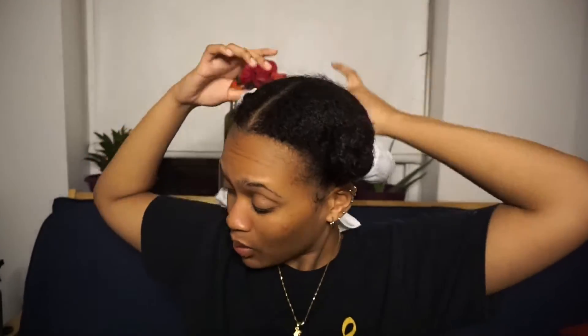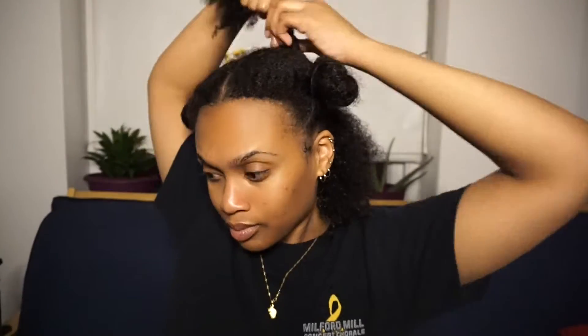Hello everyone and welcome back to my channel. My name is Shayla but you can call me Shay. Today I have a very special video for you guys. Make sure you go ahead and like this video because I know you're gonna like it. In today's video I'm going to be showing you guys my winter natural hair routine for growth and moisture in these winter months.